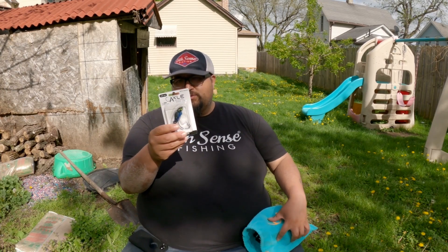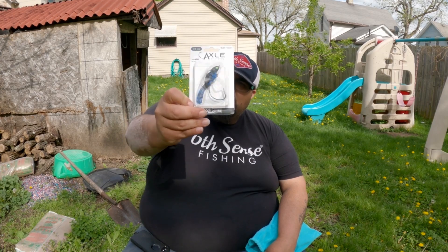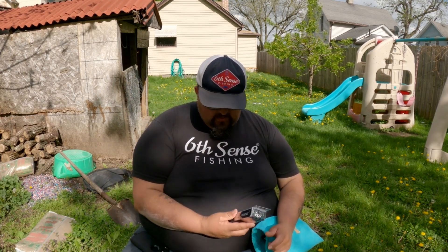First one is the Axle swim jig — it's a black and blue color, black magic. This is a half ounce with a six-ought hook. I'm not taking it out of the package, but this is ready to go. It has that Axle thing where it kind of moves like that, so you have a better hold — when the fish wants to jump and try to get off, it won't come off. I really like that.